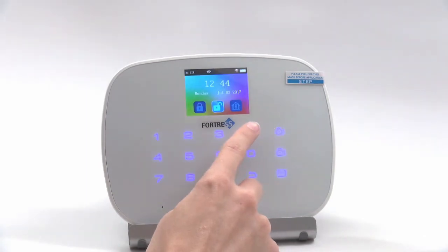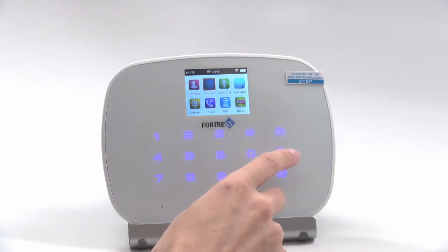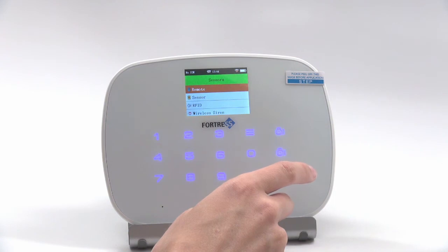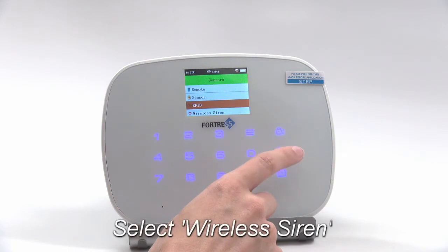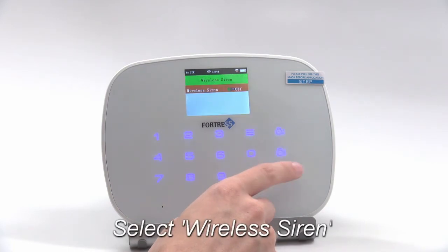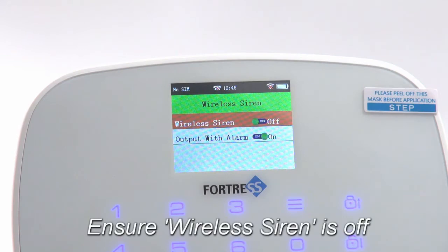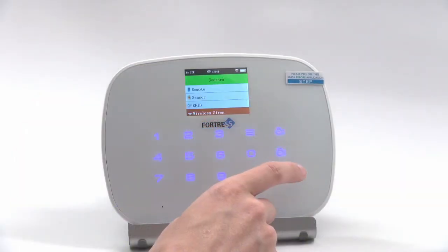Now on the main panel, press the menu button to enter the main menu. From the main menu, select Sensors, then select Wireless Siren. Make sure it is turned off. If it is on, press the menu button to toggle it off and the OK button to save. You can then back out to the main screen.